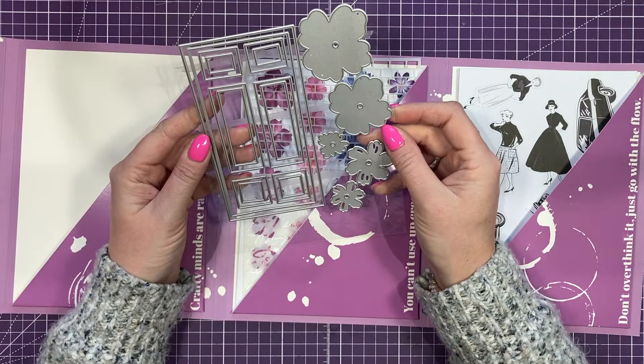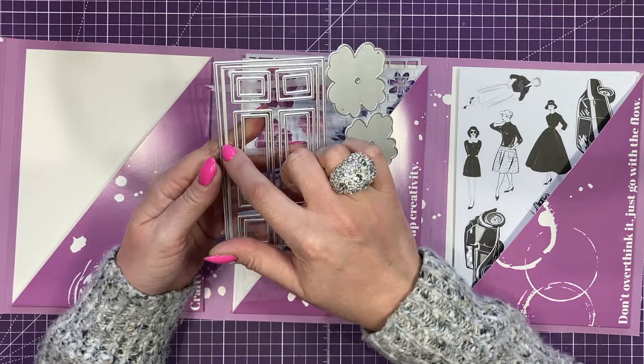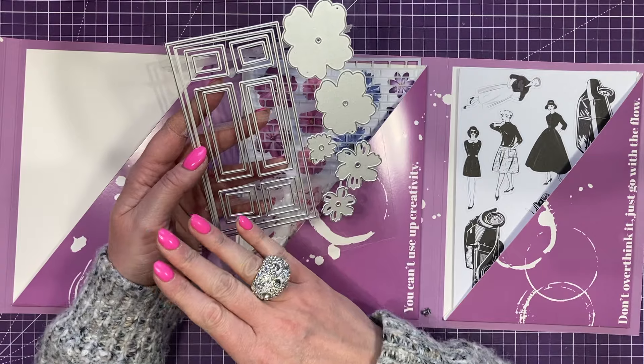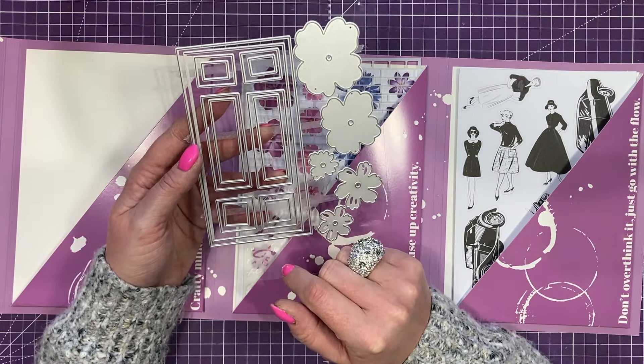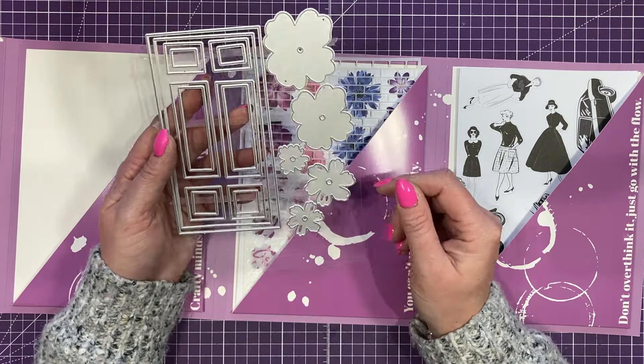First we'll look at the dies. We've got these different mattes and layers. This middle one doesn't have a cut line here, so it will allow you to open it on the card that you've cut it into. It actually looks like the Victorian doors that I have in my house — it's got that door window kind of look to it — so it'll be interesting to see how they're used.